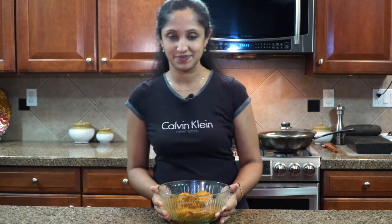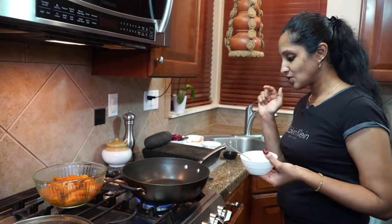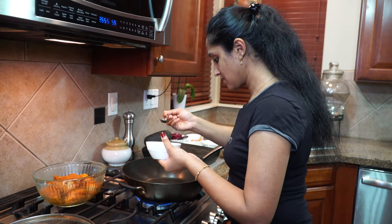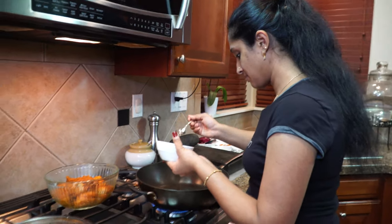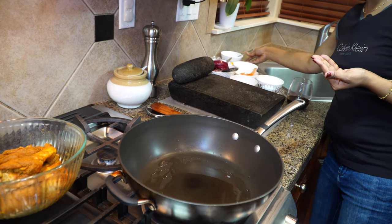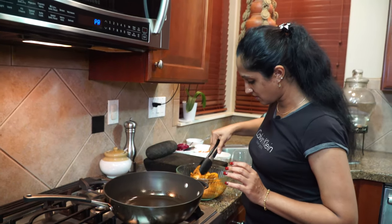The chicken has been marinating for 30 minutes, so let's start the cooking process. As I mentioned, this is going to be a shallow fry. I'm using a non-stick skillet, in goes my vegetable oil — that's the same oil I'm going to use to sauté my vegetables as well. Just going to coat the bottom of the pan and place our chicken in one at a time.